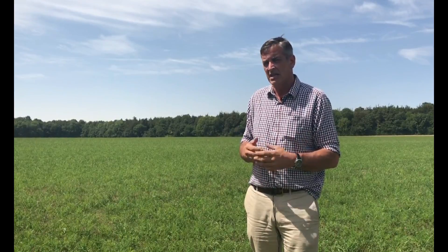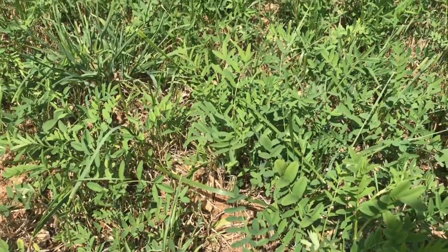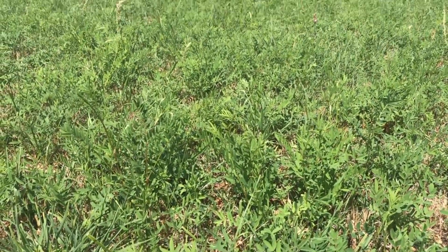It's been desperate, and it's going to be desperate for quite a lot of people this year because we just haven't been able to get those second and third cuts that we'd normally have taken now. We're up in this sainfoin field — this is actually the field that I showed you where we ploughed, drilled and incorporated the sainfoin.